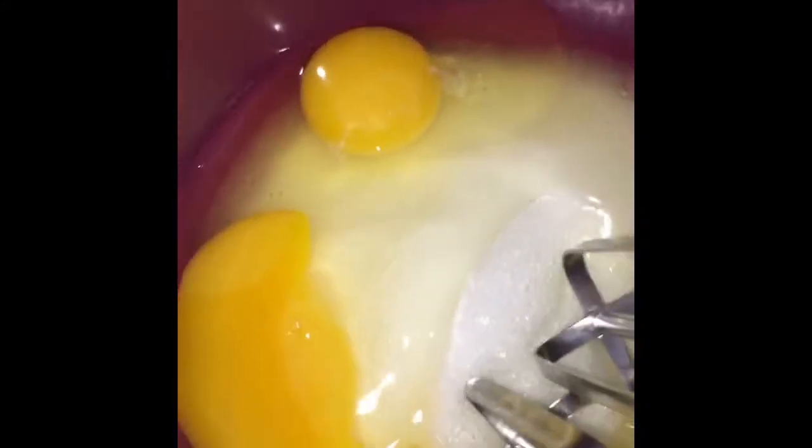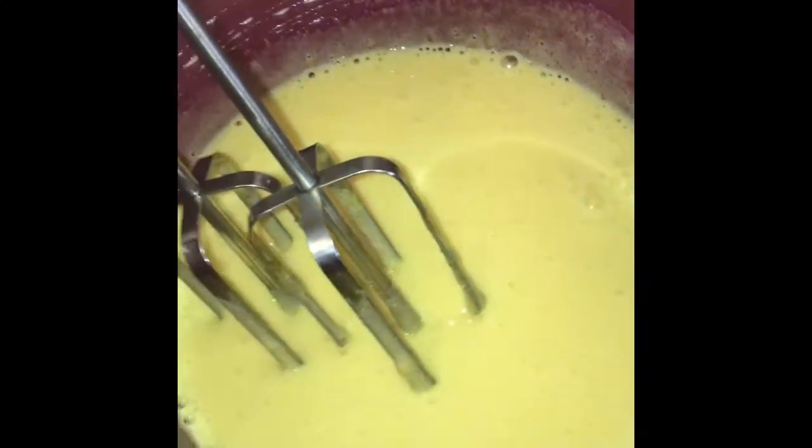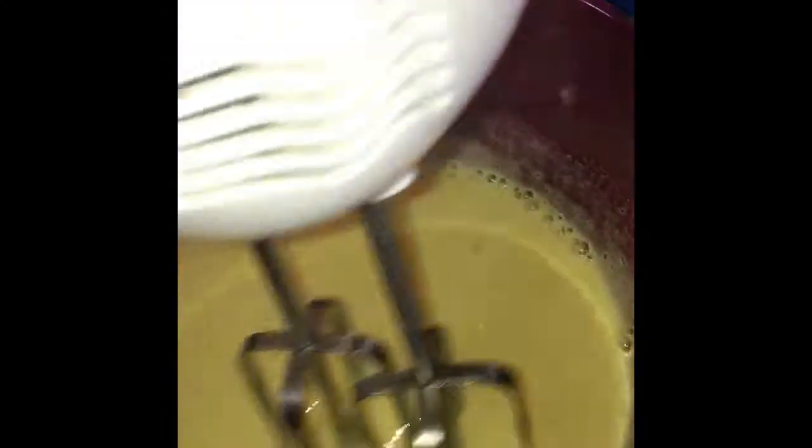So you will use a hand mixer machine — he is the one who can hold it. You need to mix them until the mixture will be smooth and fluffy. Here is the result now after we mix them.